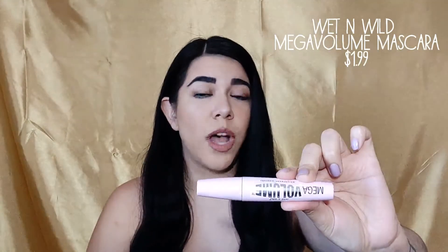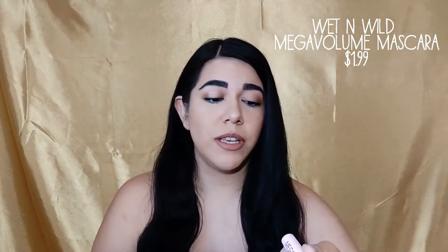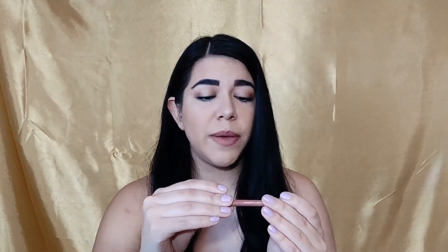For mascara, I used the Wet n Wild Mega Volume Mascara — waterproof formula, very black, and it's the only one that can hold my curl. For lips, I used the Milani Lip Liner in number three Nude, and the Color Statement Lip Liner also in number three — $4.99. Then I set everything with setting spray.